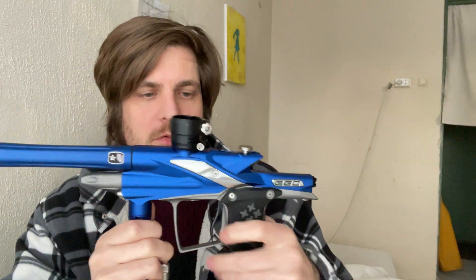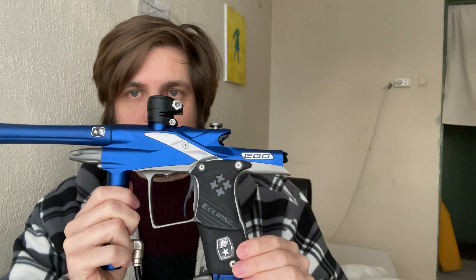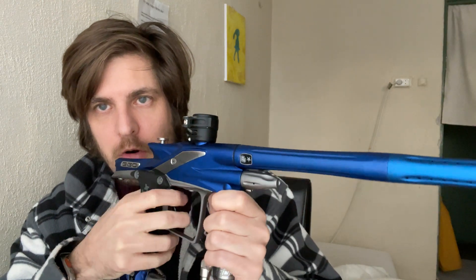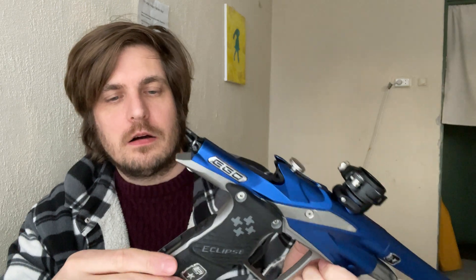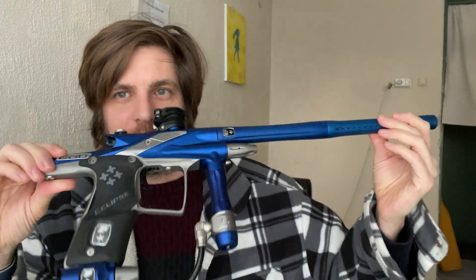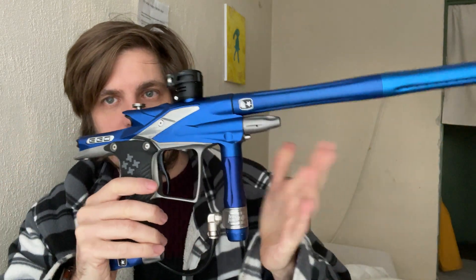I shot a couple of rounds with it last weekend and yeah, it shoots really really nice. It's a really nice slim marker, it shoots like an eagle so it's a bit loud, a bit clacky. But it was a joy to shoot. I decided to let go of this marker, so I just sold it to somebody in the USA who is going to probably strip it for parts or resell it.